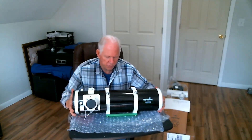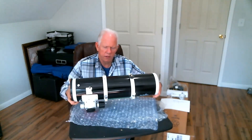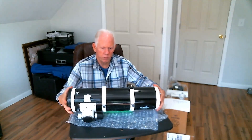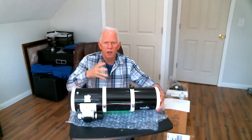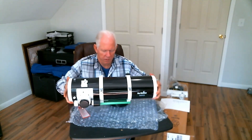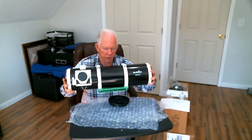Also on the rings, you have another bracket at the top that you can put a guide scope on later as your hobby progresses. On the bottom you've got your dovetail bracket, which is a Skywatcher green, which is pretty nice.